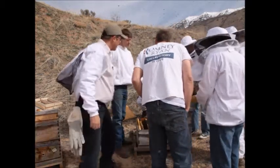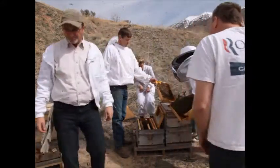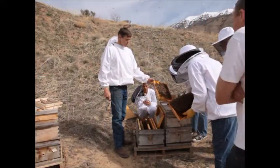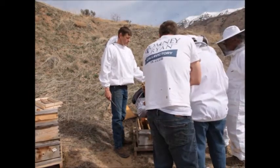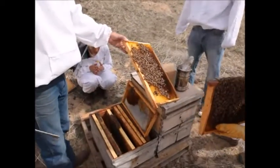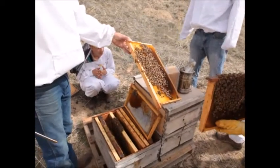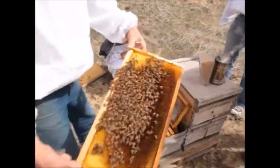The queen is dark and the worker bees are a little bit lighter colored. That tells us the queen mated with mostly Italian drones. She's a darkly colored queen, so she would be a Carniolan, and she probably mated with some Italian drones — that's why the workers are lighter.